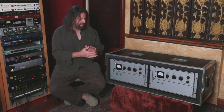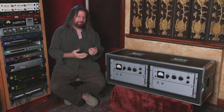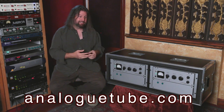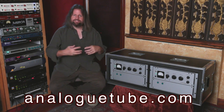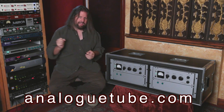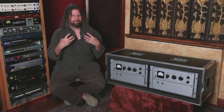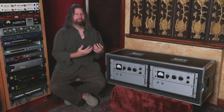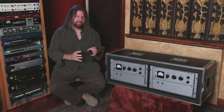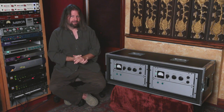One characteristic that may or may not be a negative is it does tend to really soften the top end. Again, this isn't a terrible thing — it's something you could easily make up with a little bit of shelving EQ after it. And part of the thing that gives it that thick, gooey sound is softening up the high end. But every time we put something through it, it came back more pleasant, more pleasing. We just liked the sound of what came back, at least a little bit better. So there's a reason somebody could get really excited and want to run almost everything through one of these compressors.